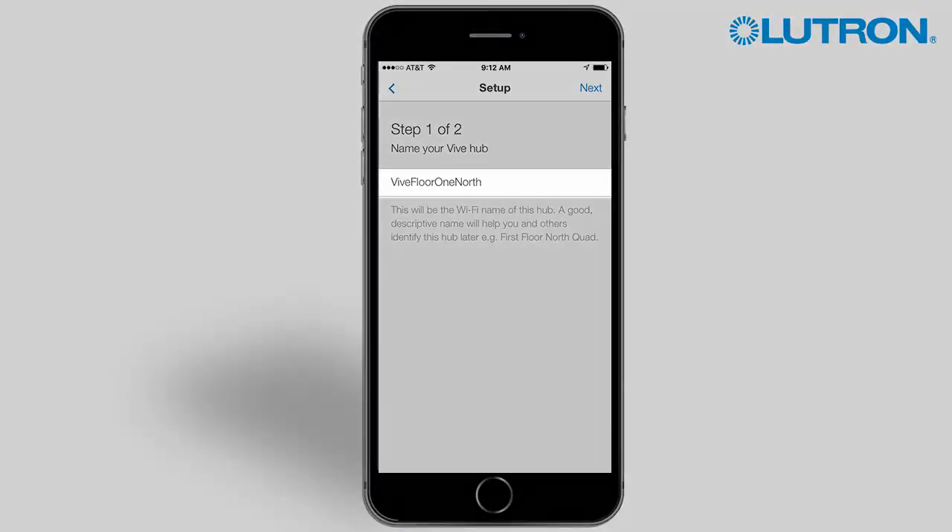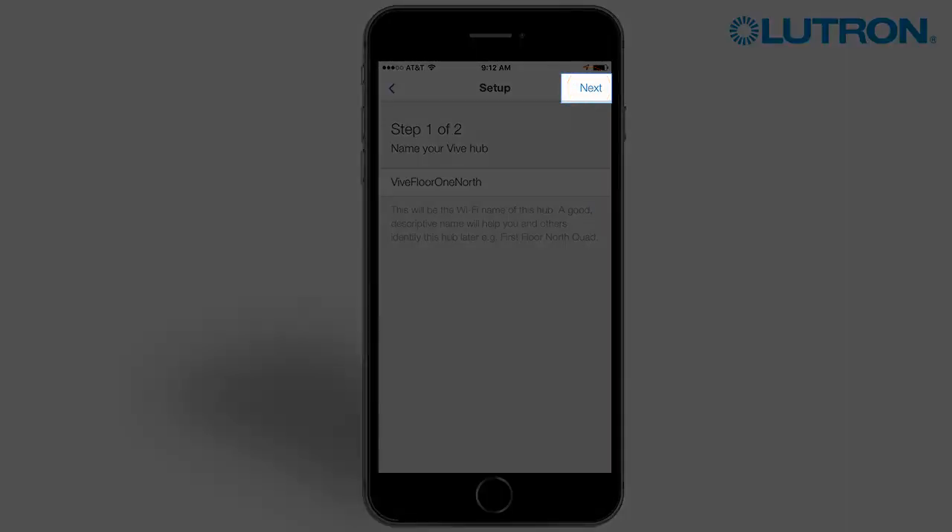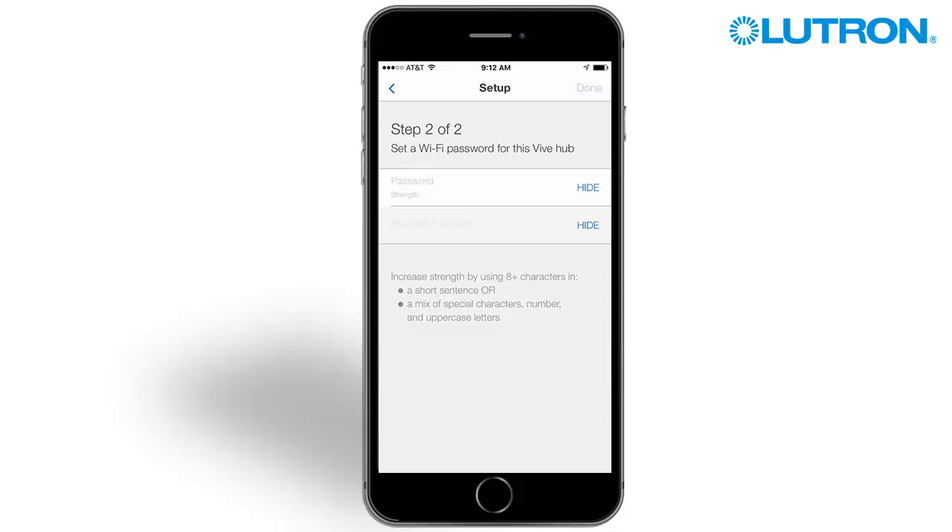Enter a descriptive name for the hub, then tap Next. Next, create a password for this hub. Make note of the password — you will need this to hand off the system later. Tap Done.